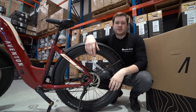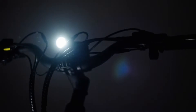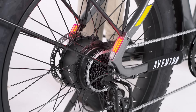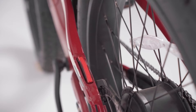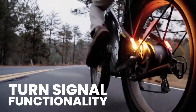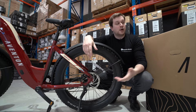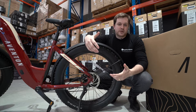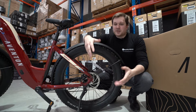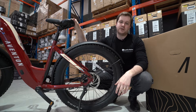On both models of the Aventure you get a full lighting setup — front light and a tail light that doubles as a brake light. But the Aventure 2 takes it one step further and introduces rear indicators on the sides of the bike. Indicators aren't a legal requirement on e-bikes just yet, so if you want indicators for improved safety, turn your attention to the Aventure 2. If they're not that important to you, you can make a great saving by sticking with the Aventure 1.